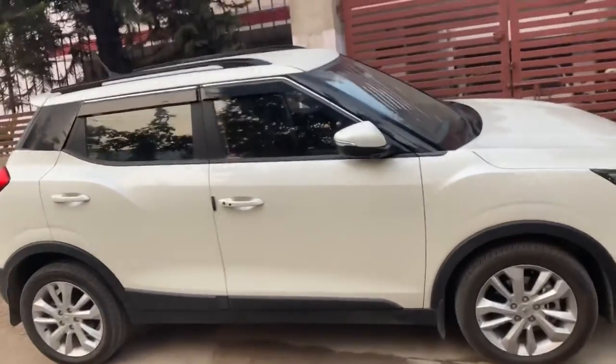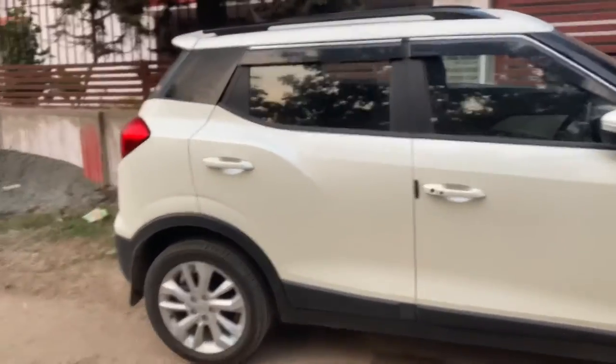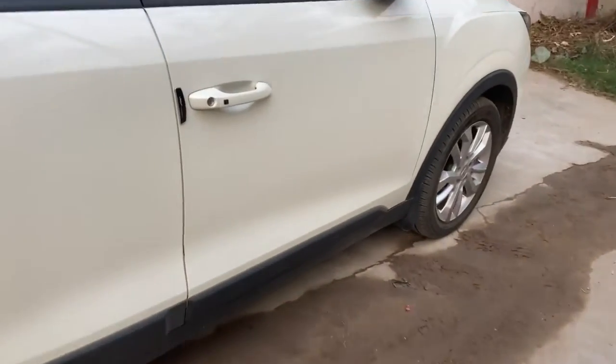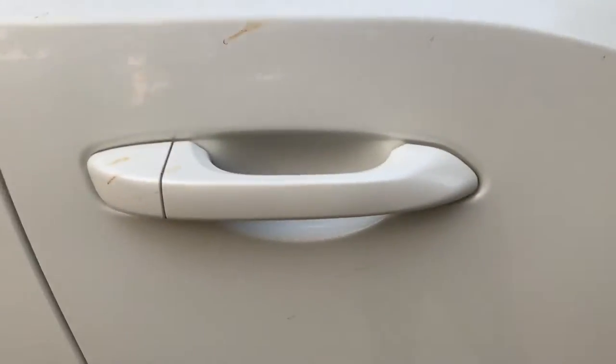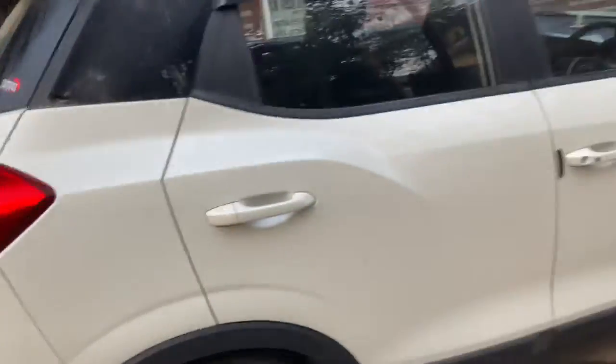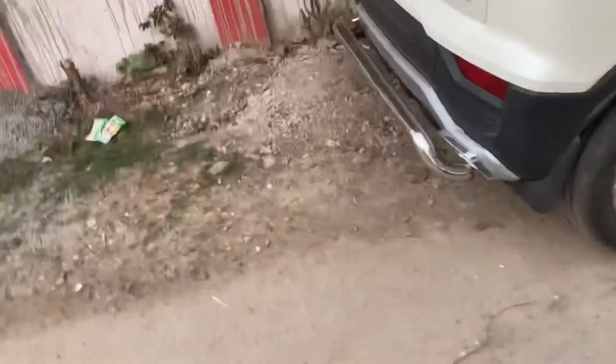So let's go to the side look. This is the side look of the vehicle — it looks a little short but it's a 4-meter SUV. Over there are the door handles. These are 17-inch tires.